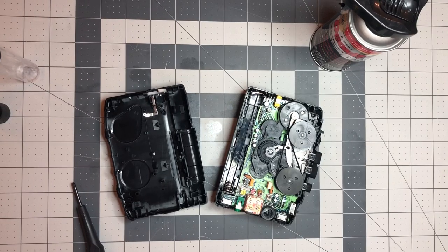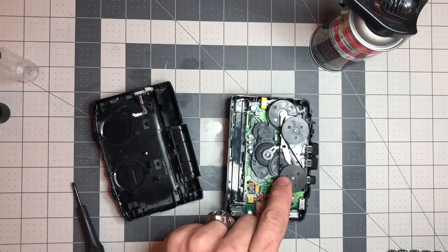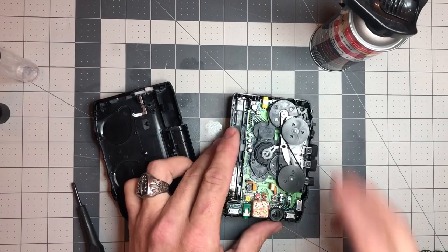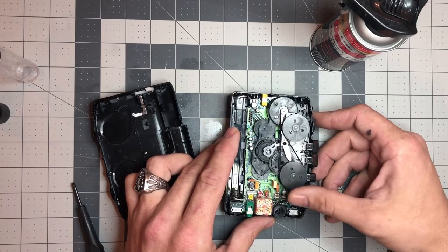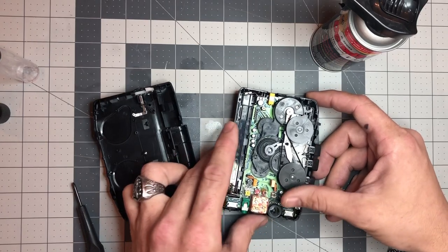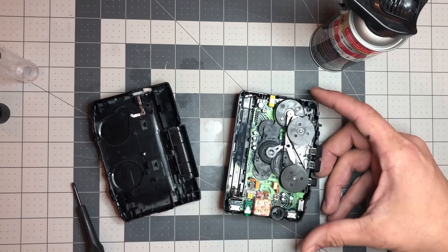This is part two of the video I did yesterday. If you watched the other video, I pulled my Walkman apart, replaced the belt, and lubricated the gears. When I got it back together and popped the tape in for testing, I noticed that the playback was slow. So I figured I'd show you a couple of other things.